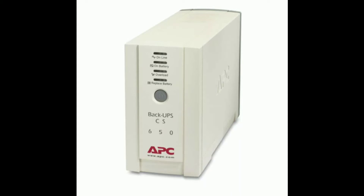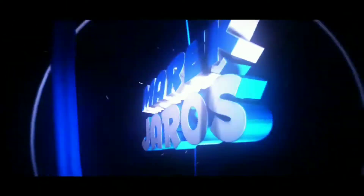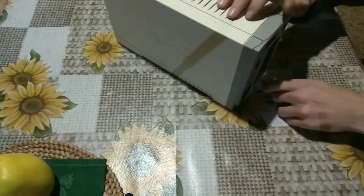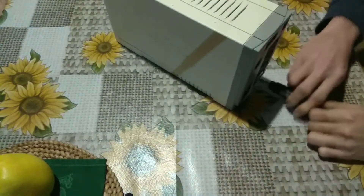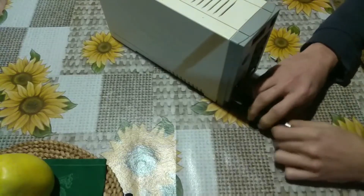Today we are editing a backup PC source for use with a 3D printer. We take the APC UPS 400W that has a faulty battery, remove the two screws from the back cover, and remove them.